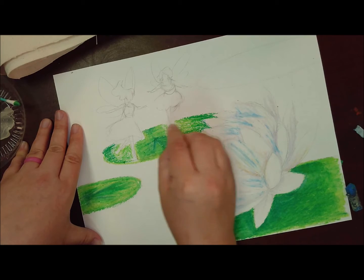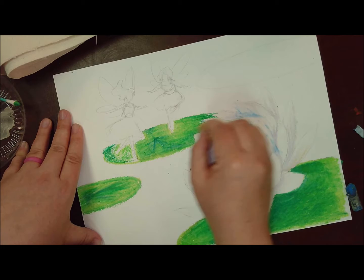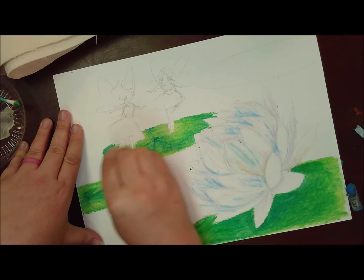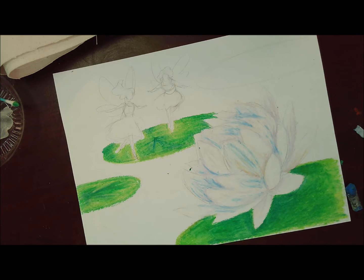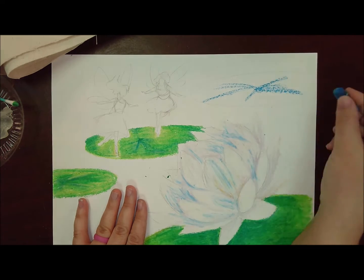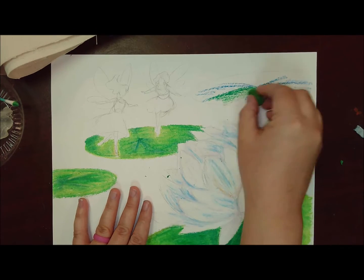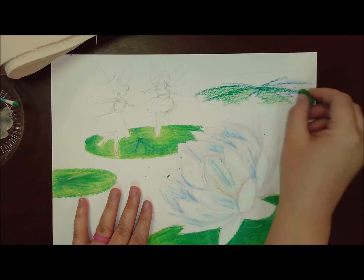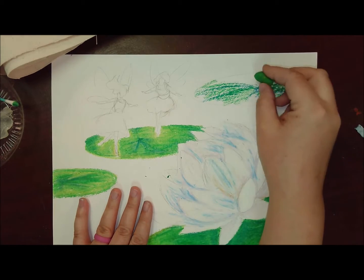We're trying to make it believable — not realistic, but believable. The believability comes from adding in the shadows and the highlights, adding in those details that make it look like a lily pad. Because of the perspective, these are not circles but ovals, so we still have to find where the middle is and draw those radiating lines out from the center.